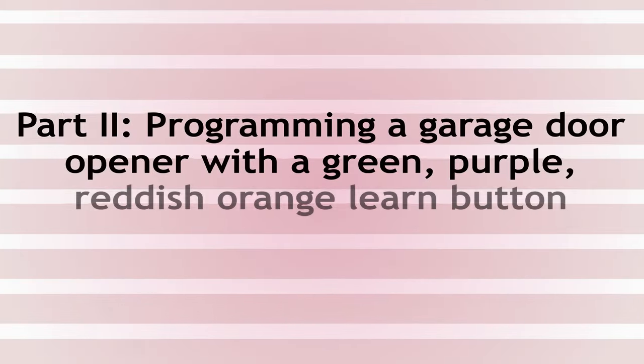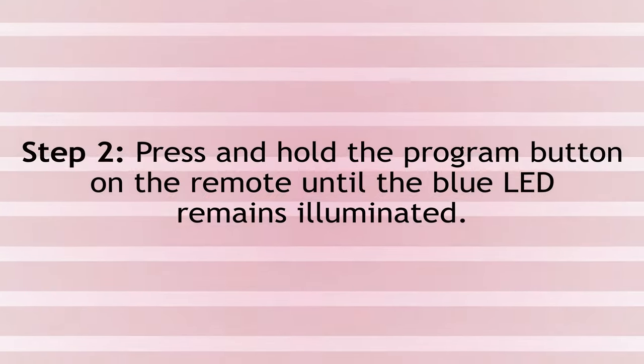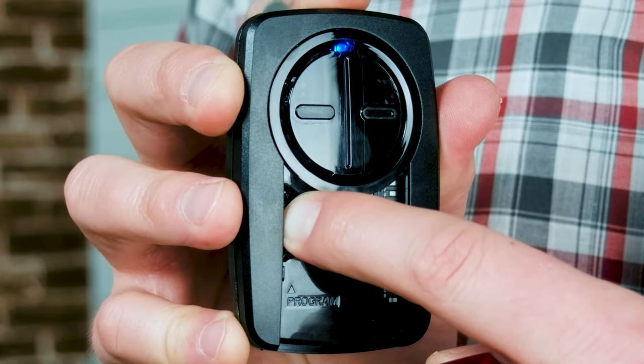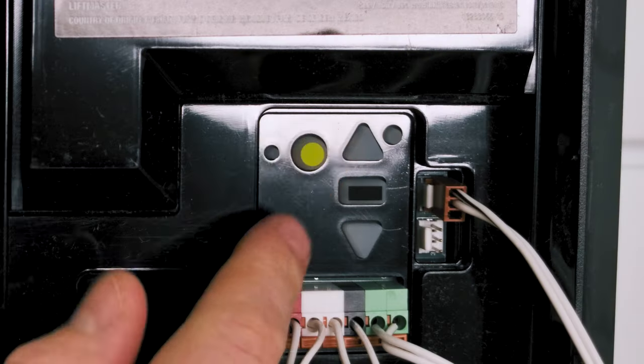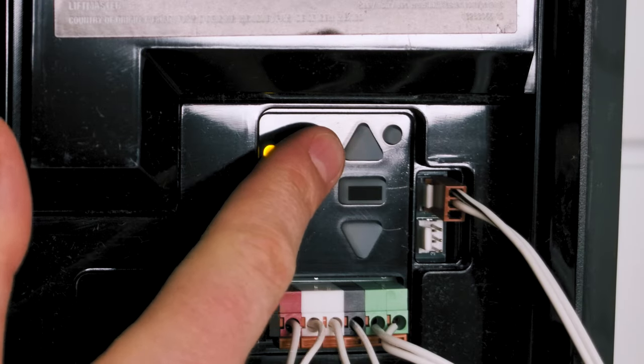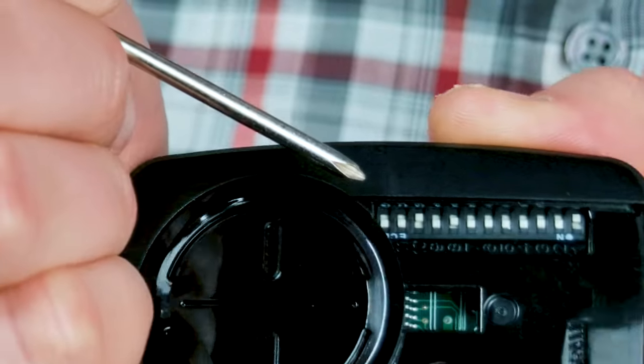Next, we're going to cover how to program your garage door opener with a green, purple, or reddish-orange learn button, or with dip switches. To start, we're going to remove the red faceplate. Now press and hold your program button until the LED remains illuminated. Next, access your garage door opener's learn button and press and hold it until the LED remains illuminated. Or, if you have a set of dip switches, match the dip switch sequence in your existing garage door opener or existing remote to what's inside this remote. This is where our tiny screwdriver will come in handy because these switches are quite hard to flip.